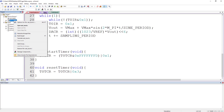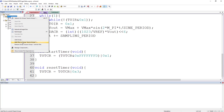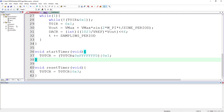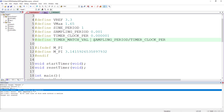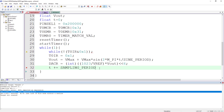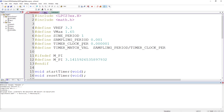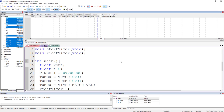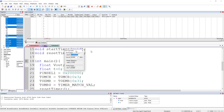We save and compile. There are a few errors: a misplaced equals sign in a #define, a missing semicolon, and a missing blank line. After fixing those, it compiles successfully. We go into debug mode and open the DAC peripheral from the peripherals menu.